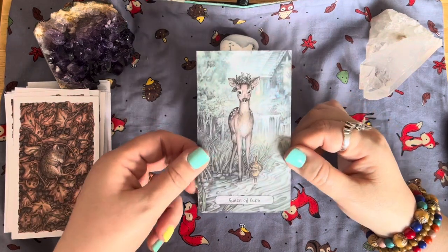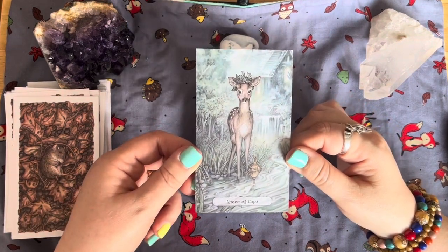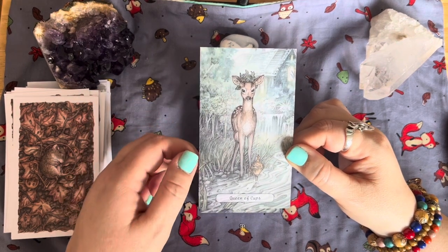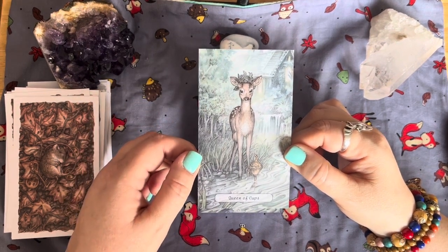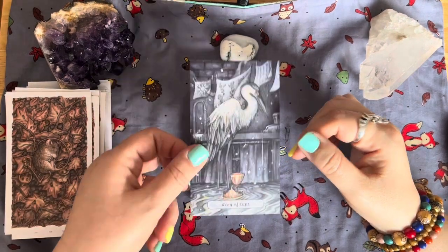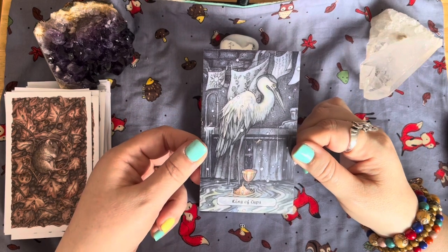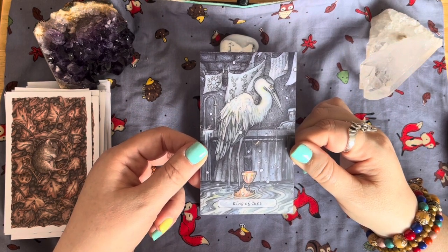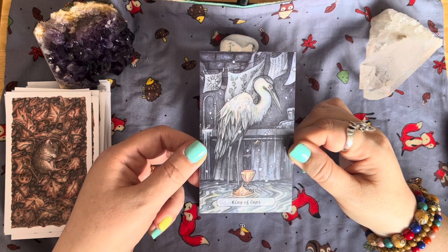The Queen of Cups — she's lovely, standing outside with something on her head. And the King of Cups — we've got a heron as the king. Then we have our Ace of Pentacles — I love this door. I love old doors and gates into secret gardens, with roses growing up it, and the mouse looking at the pentacle.